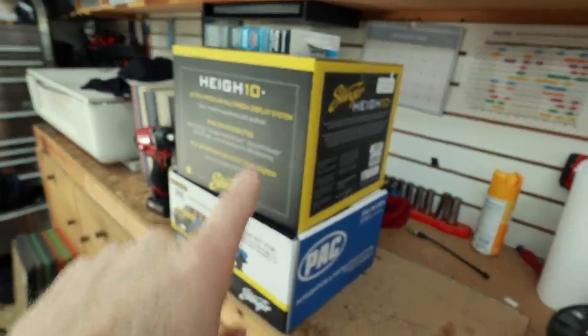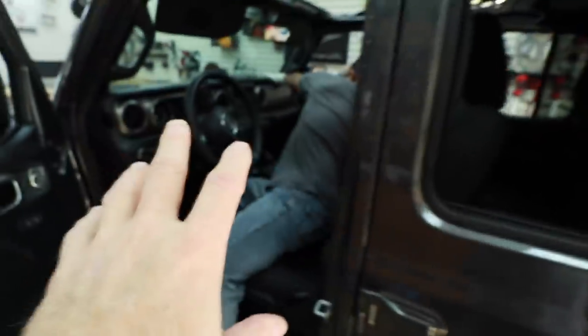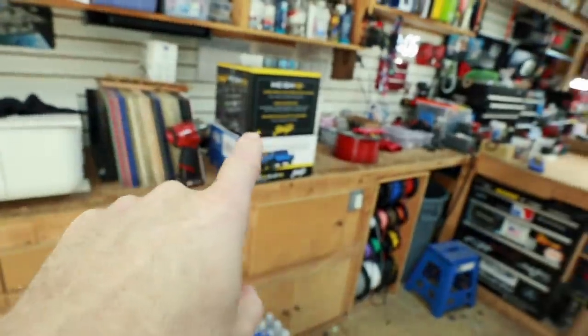Good morning everyone and welcome to the show. Today we have a Jeep Gladiator that is getting the new Stinger Hi-10 Jeep kit. We're going to walk you through the process of deconstructing this dash so that we can put in the new Hi-10.